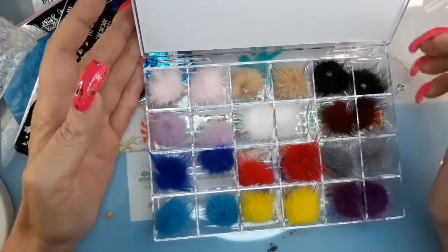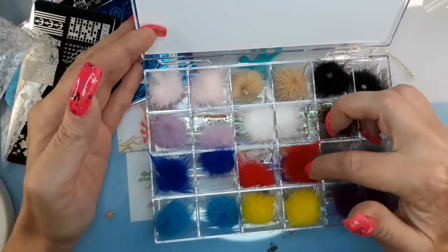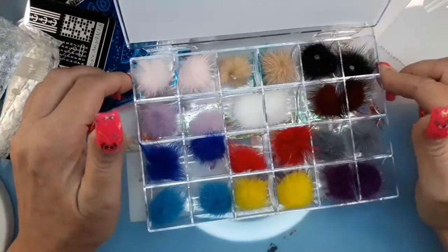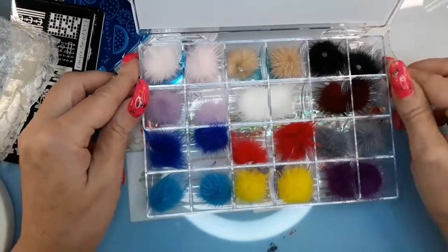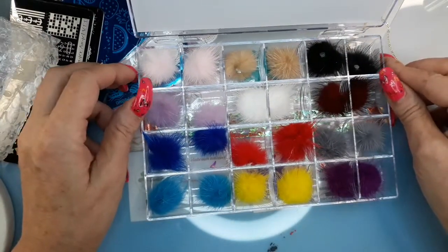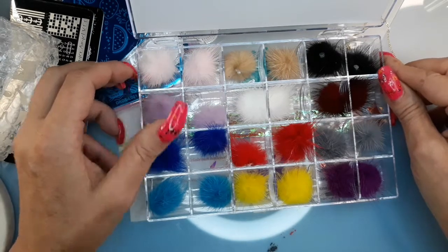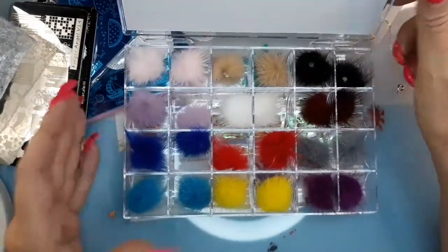I can see me doing a Christmas and a New Year's Eve set with these. I wonder why there's no green — there should be a green. But that's it, tell me what you think.